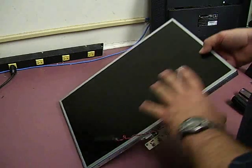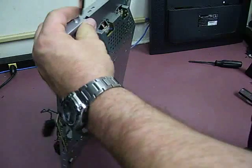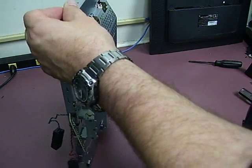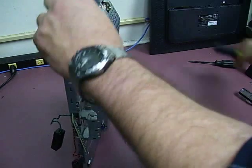The next thing to do: on the panel, on each end, there are two screws, so we need to remove those. They're just Phillips screws. Turn the head over.